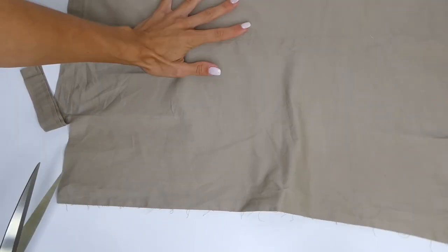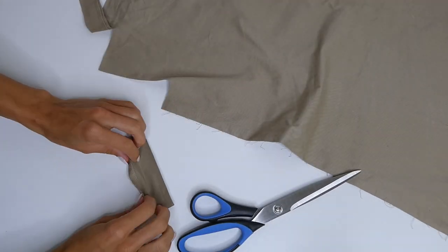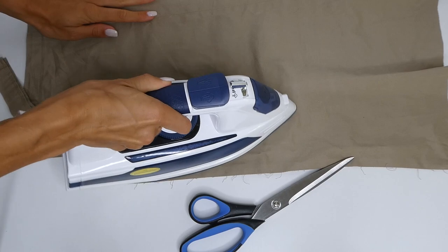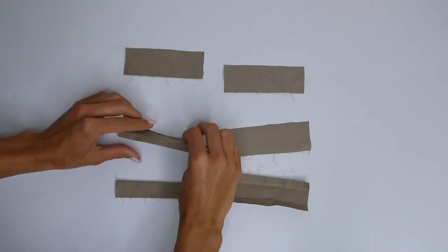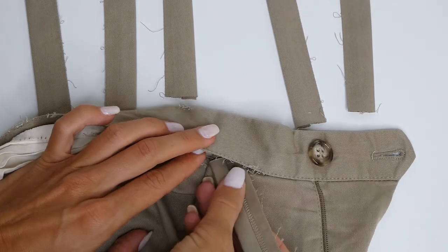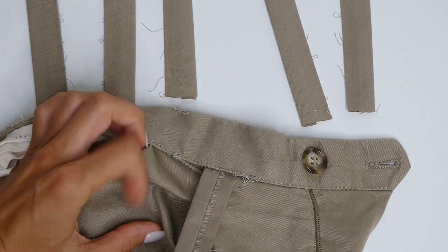The next step is I'm going to recreate some belt loops using the leftover leg of the pant. This step is very optional, but the belt loops that came with my pants were quite a bit thinner than the ones on the Miu Miu skirt. So I wanted to make 6 belt loops that were a little thicker and a little closer to the design. I made mine about 4cm in width and about 10cm in length, but I can make adjustments to the length later. I'm just going to tuck these pieces underneath the waistband as I reattach it, and these will create my new belt loops.